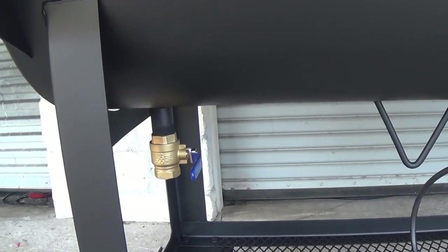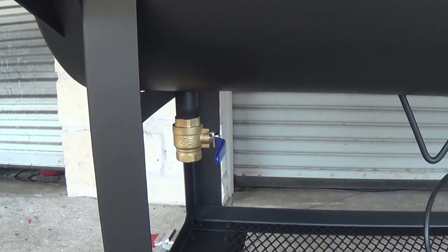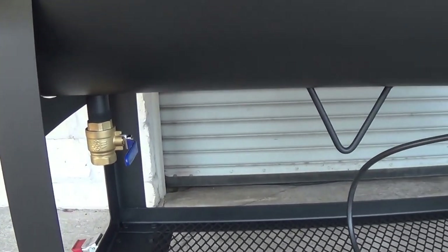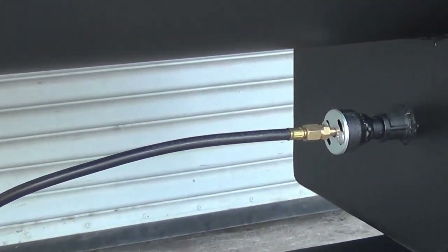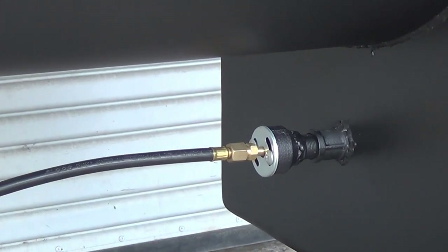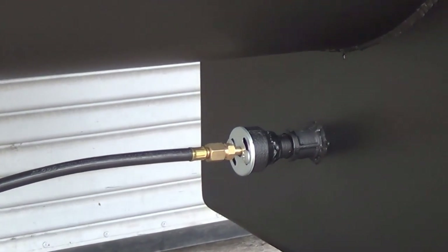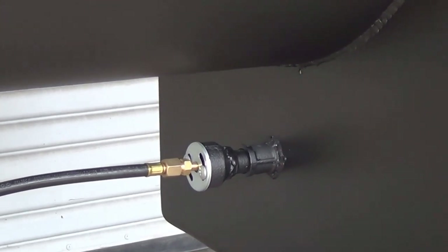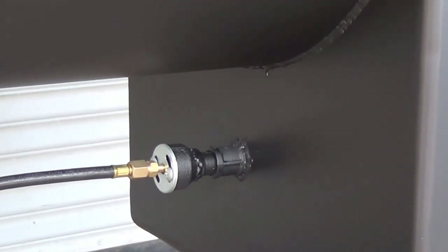All our pits come with an inch and a quarter drain and cap. Here you can see this customer has added the optional ball valve to make it easier to clean out. This customer has also added our optional gas assist log lighter. All our pits will come with the 3/4 inch coupling already welded in, so that if you decide at a later date you want to add that, it's easy to add on after the fact.